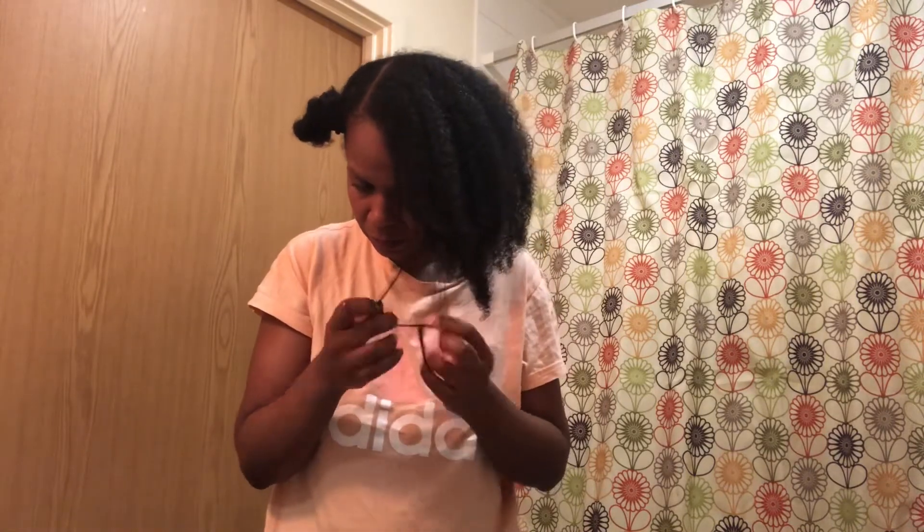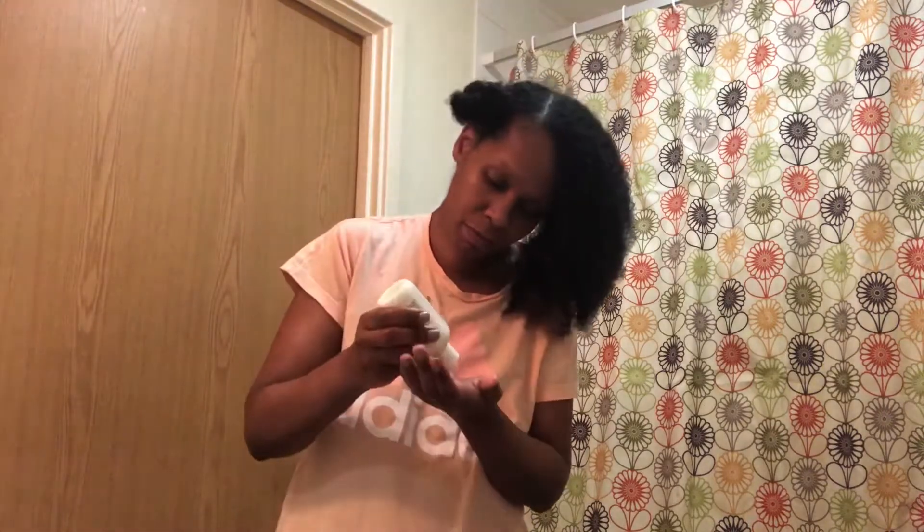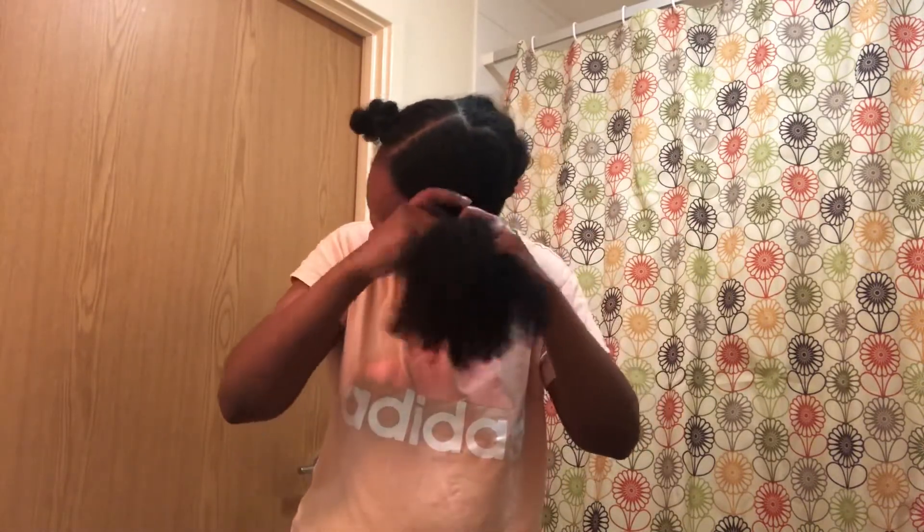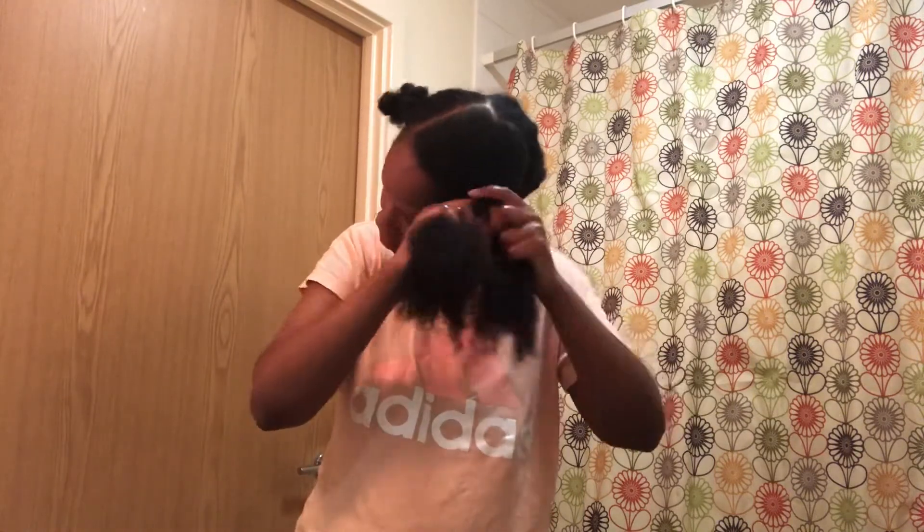Then I start with a little bit of leave-in conditioner, beginning at the ends first because they're the driest part of my hair. Once I've done the ends and finger detangled, taking care of any knots really gently, I add some more leave-in and work my way through the rest of my hair. This was a finger detangle — no comb. Once I finished detangling, I plaited that section. The Plush Curls leave-in has really good slip, so it glided on really easily. One section down!